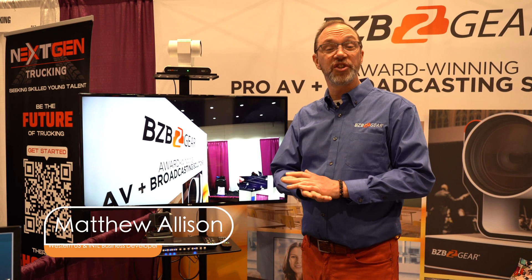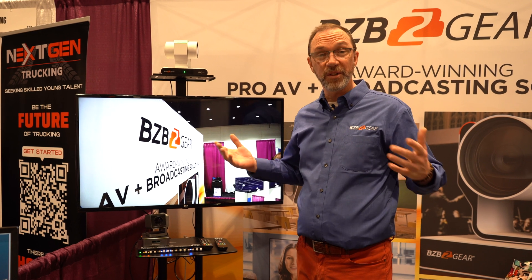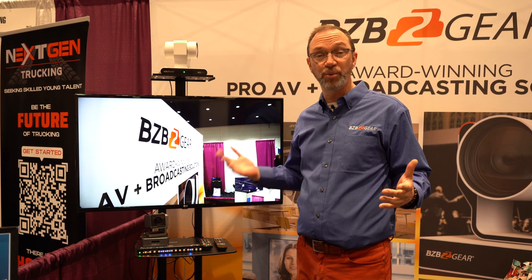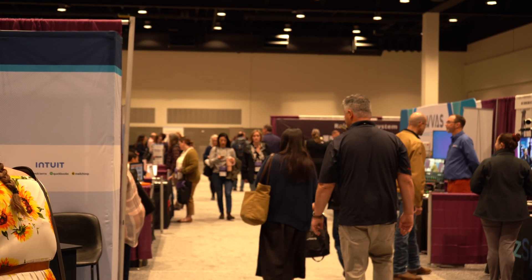Hey GearHeads, Matthew here again at the Educating for Careers Conference at the Safe Credit Union Convention Center. We're once again showing off some of our products that are geared towards broadcasting and ProAV related, but really concentrating on the schools and what their needs are today.